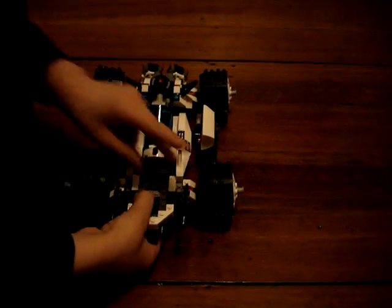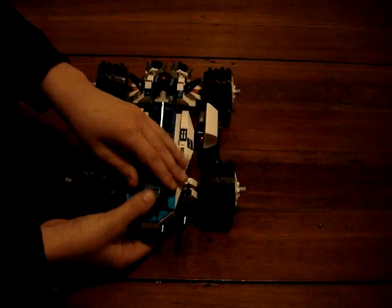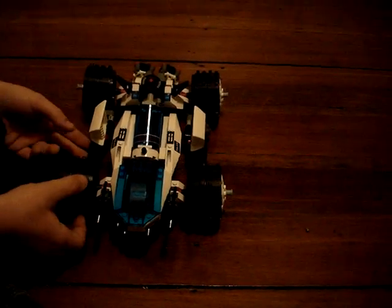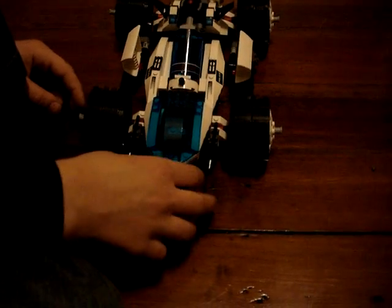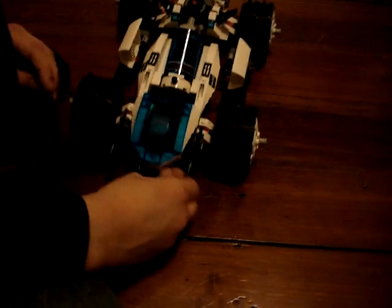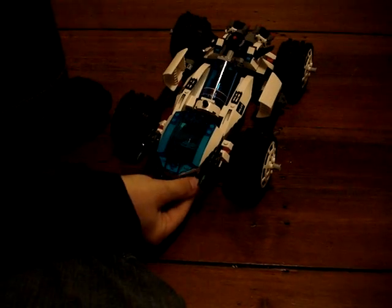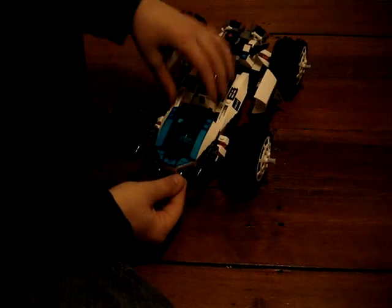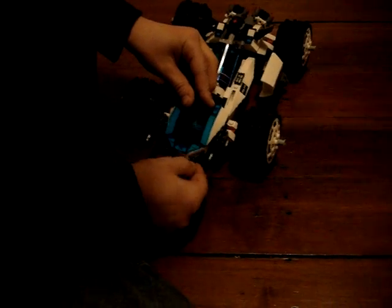The front of it is practically done. These are guns. It had another one of these, right there. Until I can find it, I'm just going to leave that blank. So yeah, that's pretty much it for this craft.